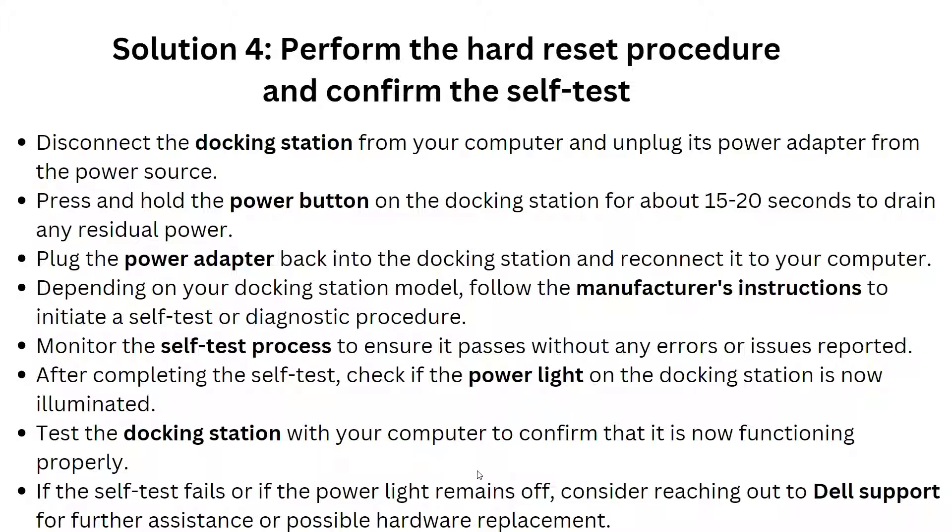Plug the power adapter back into the docking station and reconnect it to your computer. Depending on your docking station model, follow the manufacturer's website instructions to initiate a self-test or diagnostic process. Monitor the self-test to ensure it passes without any errors. After completing the self-test, check if the power light on the docking station is now illuminated.